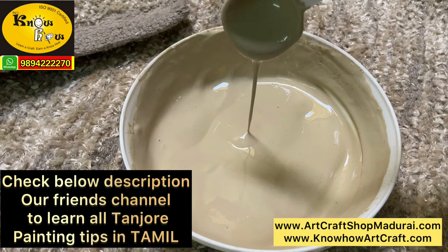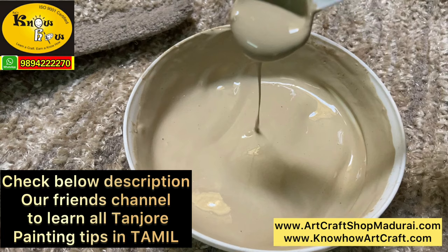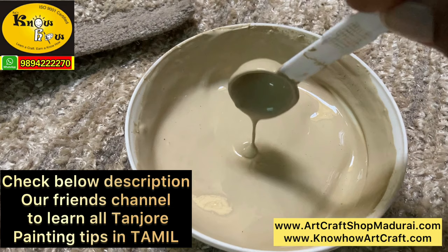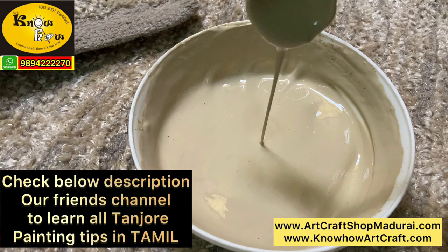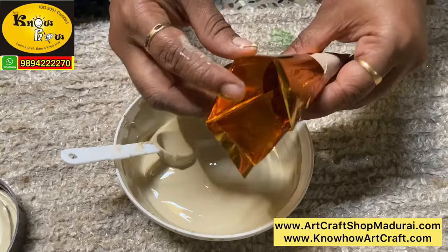I have learnt some tips from many channels, but one channel that impressed me a lot for Tanjur painting is one of our best friend's channel. It is a small library of Tanjur painting — whatever tips you want, you can learn there. It has more than 100 videos, all related to Tanjur painting, with very good explanations for each and every tip. I have put the channel link in the description below. For preparing the muck paste, we also followed some tips from that channel. Thanks a lot to my friend for making such informative videos.